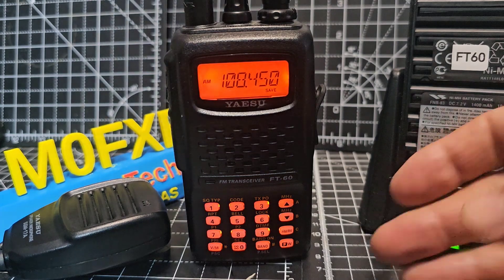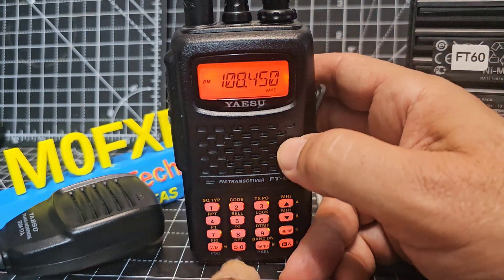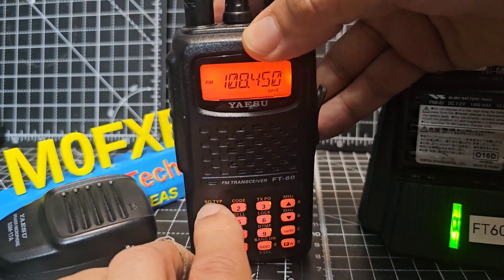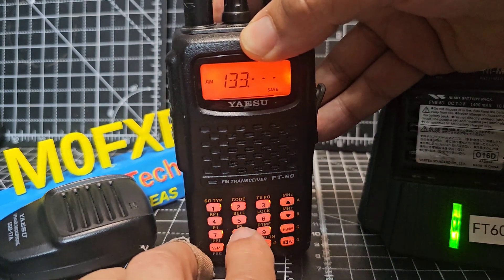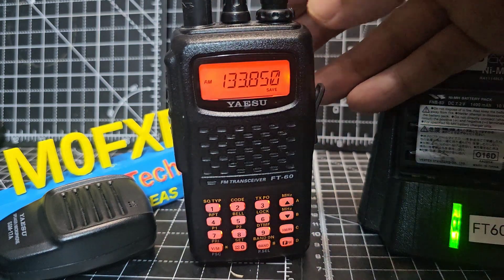Unfortunately you cannot listen to normal broadcast radio — so music, BBC — but typing in the air band is nice and easy. You just go 133850 and I find that the 5 kHz spacing is nice and simple.